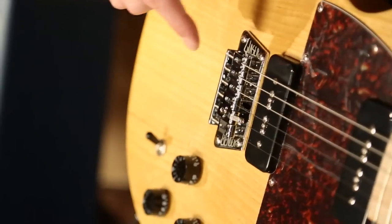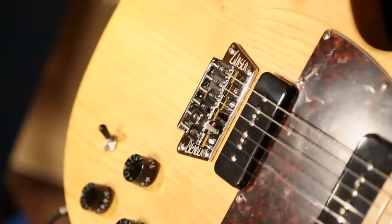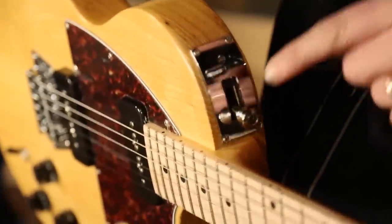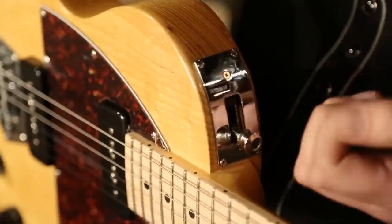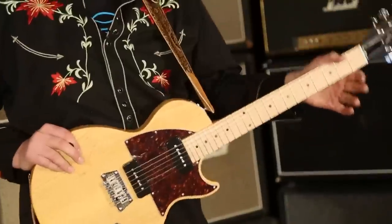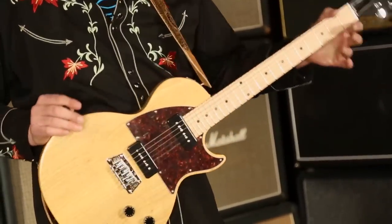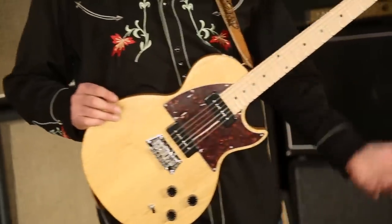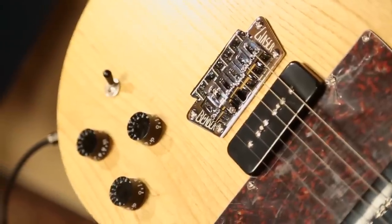The B-Bender on this is by our friend Mr. Glazer down in Nashville. This one, like most B-Benders, is manipulated by the strap button on the top of the guitar. As you pull down on the guitar, the strap takes this particular button up. When I go down, it takes the pitch — takes the B string through here — and it goes up a whole step. You can do it for other purposes: half step, more or less, whatever you want, but usually a whole step is the trick.